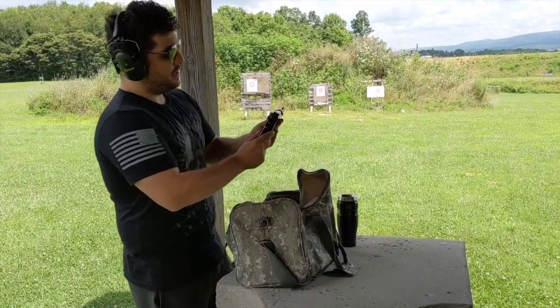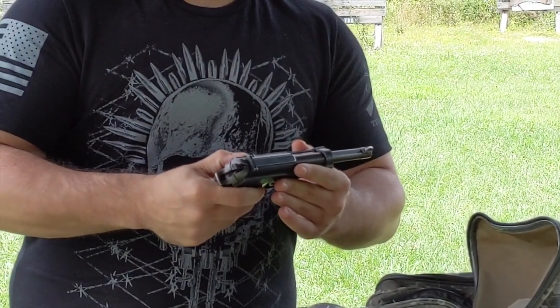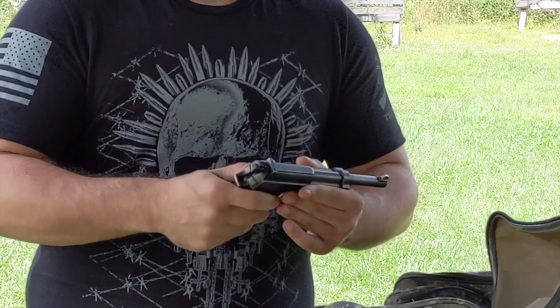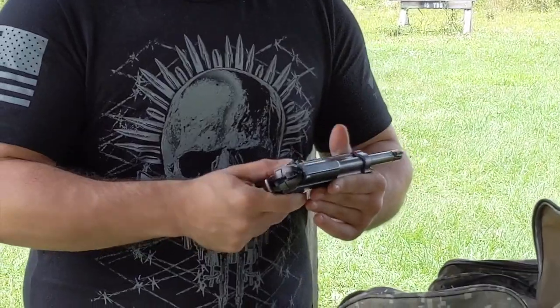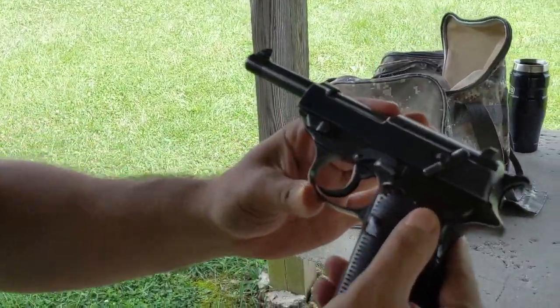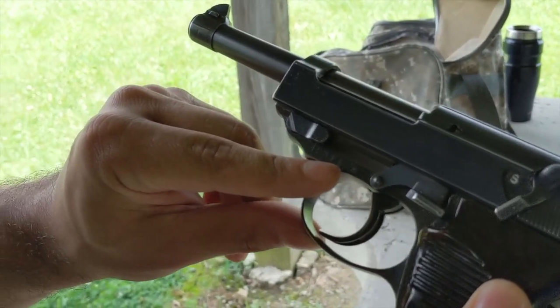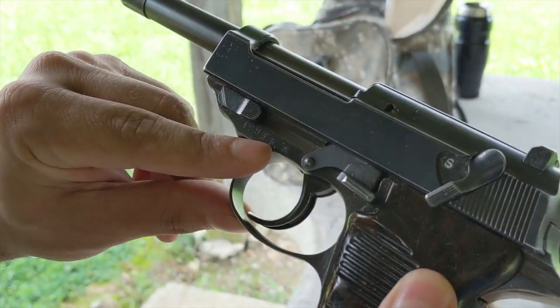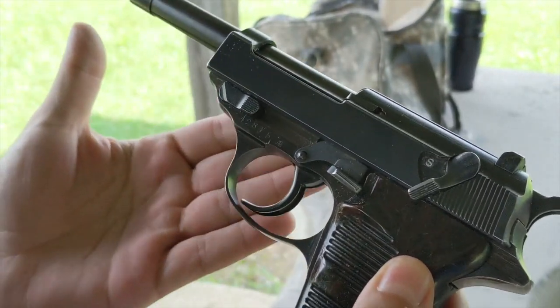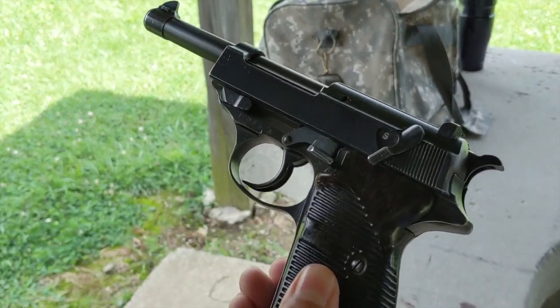Here it is. It's a P-38, and this particular weapon was from 1945. It was one of the last P-38s made, and you can tell by the prefix here. This weapon is clear and safe.